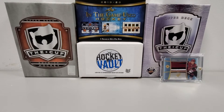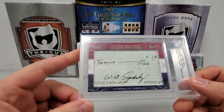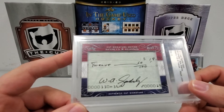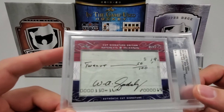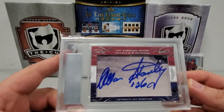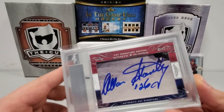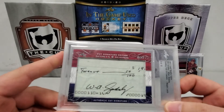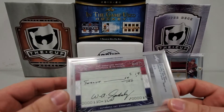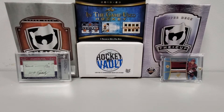The next one was pretty cool — it took me a second to figure out what I actually had. This is a 2017 Leaf Sports Icons number two of ten, Hockey Hall of Famers for the Maple Leafs — Bill Gadsby and Alan Stanley. This is a cut signature edition: on one side we have a Bill Gadsby cut signature from a check that he wrote, and on the reverse side we have an Alan Stanley signature cut from a photo. Pretty cool — I thought about getting more of this product because it's really neat to be able to pull these historical pieces like this.